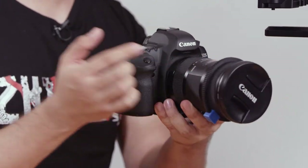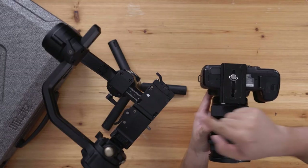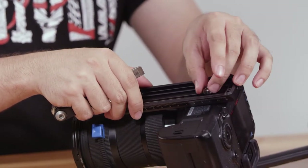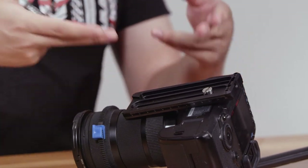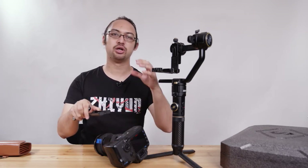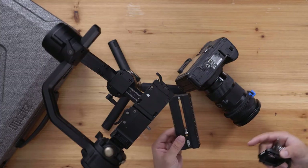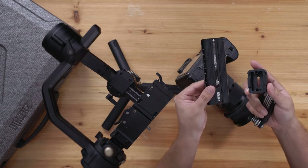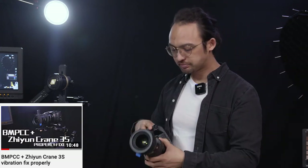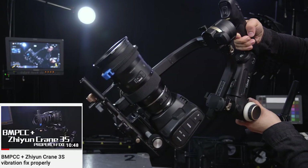This is a 5D Mark II with a Sigma lens — not a BMPCC but roughly the same size and weight. Now, the quick release plate on it isn't the correct one, so let's remove it. If you're using a very solid camera package, you could attach the quick release plate directly and go. But if you're using a camera like the BMPCC 4K or one with a lens adapter, it's highly recommended to use a riser and lens support to ensure the whole package is solid and doesn't wobble. This was one of the most frequent problems reported with the Zhiyun Crane 3S, and this should help solve jitter issues.